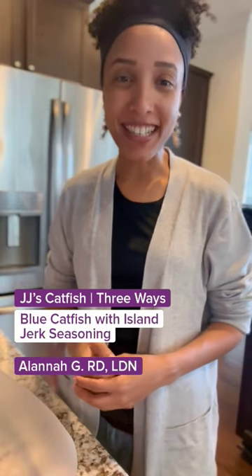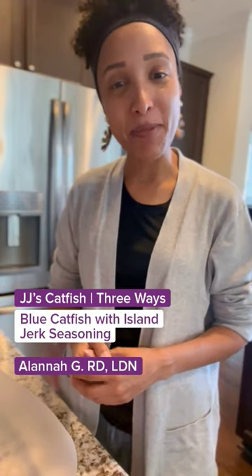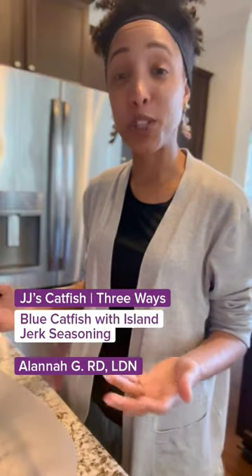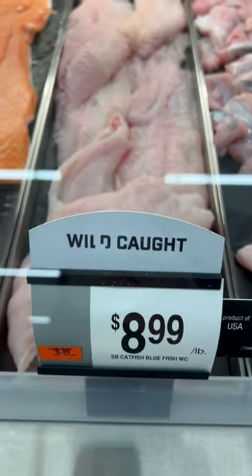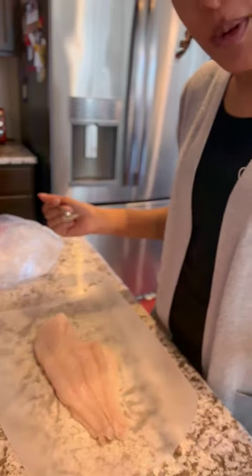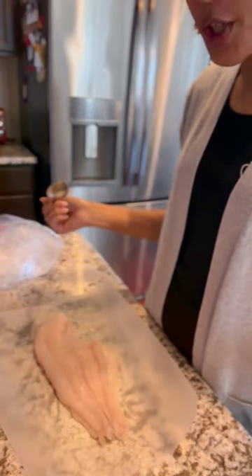Hi, I'm Alaina, a registered dietitian nutritionist with the Healthy Living Team at Giant. And today, I'm going to show you how I love to prepare our blue catfish locally caught in the Chesapeake Bay. I'm going to use one of my favorite savory recipes, a Caribbean catfish.